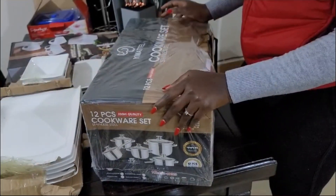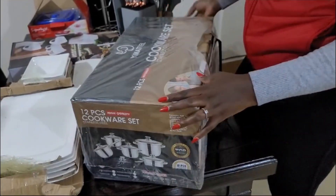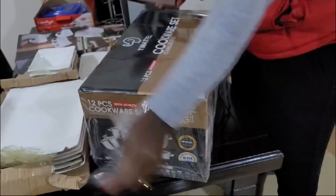Unbox with me — a 12-piece stainless steel cookware set. Let me show you what it is going to be.